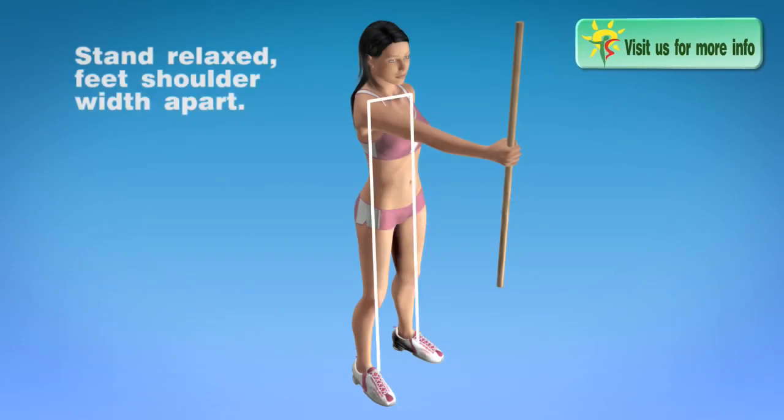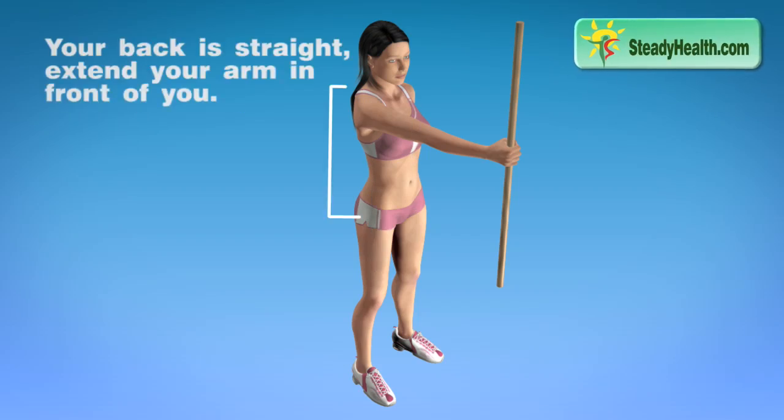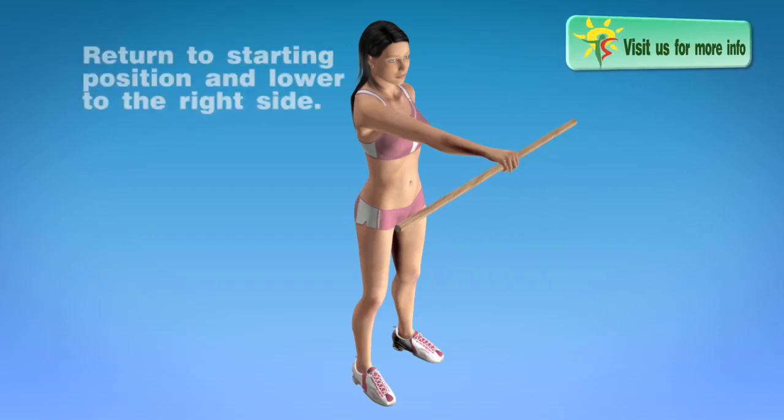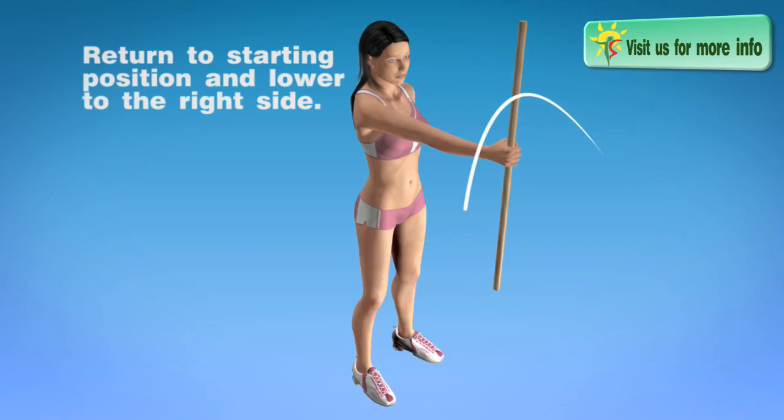Stand relaxed with your feet shoulder width apart. Your back is straight, extend your arm in front of you. Lower the stick to the left so it becomes parallel with the ground. Return to starting position and lower to the right side.